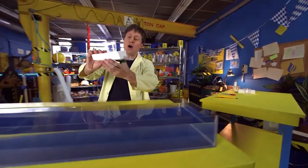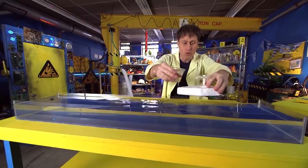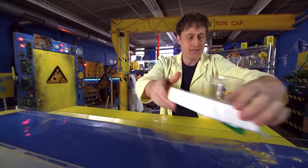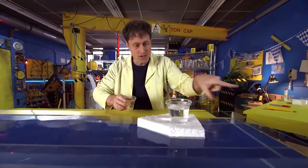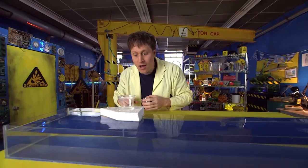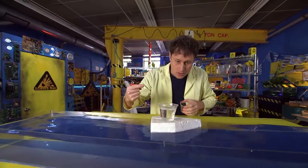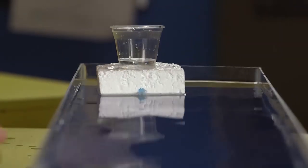Water- and gravity-powered boat! You fill up the cup with water, and the gravity of the water in the cup pushes it out the straw, and the boat goes forward. The buoyancy of the boat keeps it afloat, and good old Newton's third law: for every action there's an equal and opposite reaction. The water going out the straw pushes the boat the other way. That's why we have the keel.